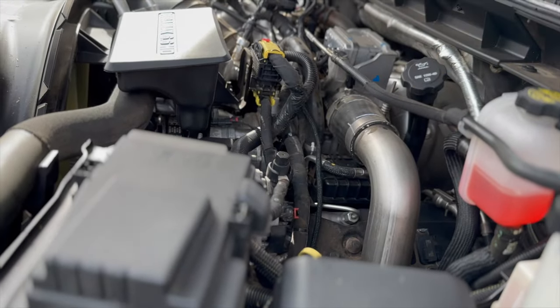We still have to install the Banks Ram Air Intake to get a little more sound out of this stock engine. Don't forget to hit that subscribe button and like this video so you don't miss out on the Banks Ram Air Intake install coming up next. Thanks guys, see you on the next one!